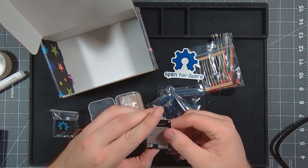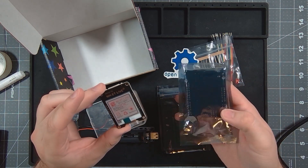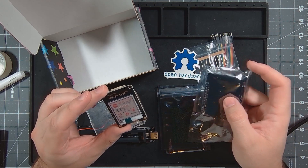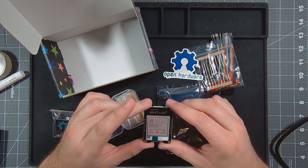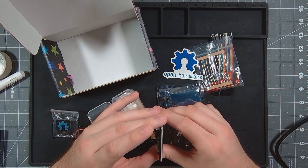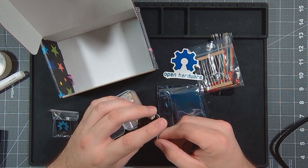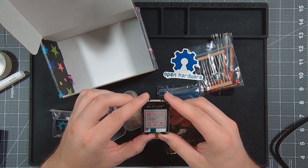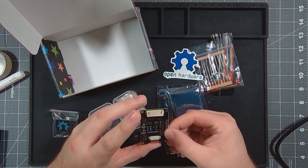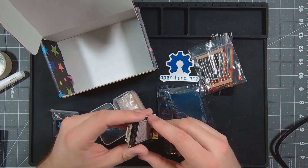I'll probably not actually solder this to anything because I have a couple things in mind that I'd like to design based off of an e-paper module. I see what I want to do, so that'll work.